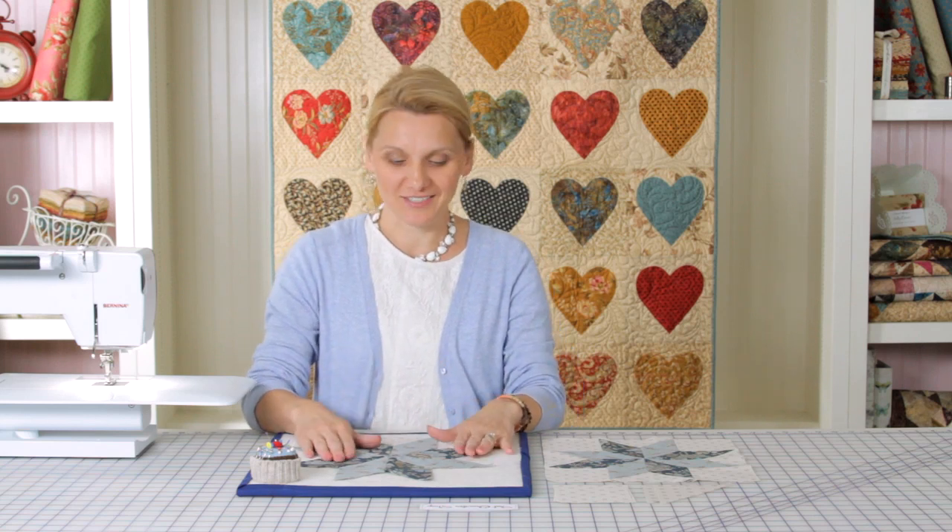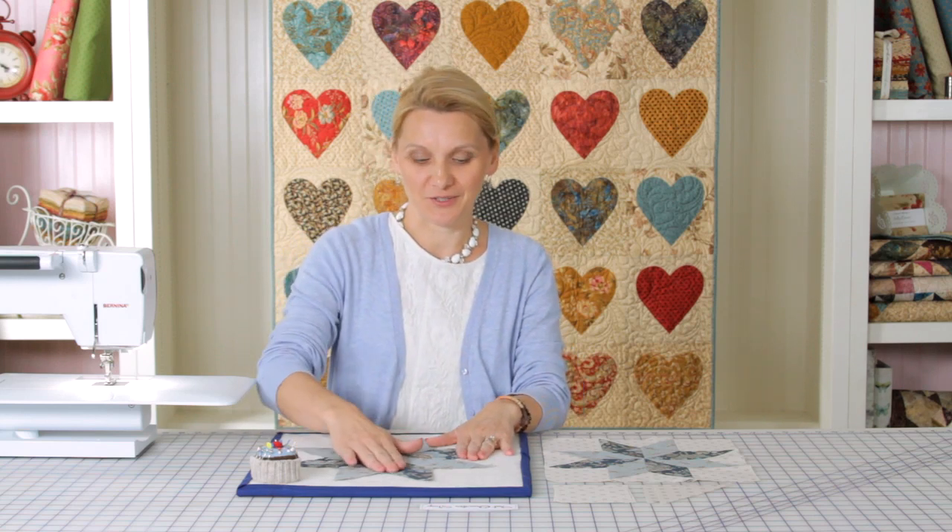Hi, I'm Editha Sitar from Laundry Basket Quilts and I'm visiting Fat Quarter Shop. We have done an 8-point star together and we played with some Y seams, and I thought it would be fun to give you a little bit of a close-up on some of the Y seams that I like to do. So let's try it together again.